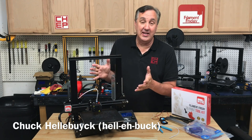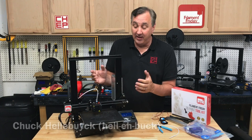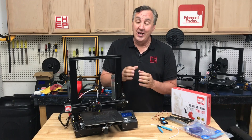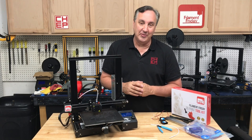I get so many questions on how to maintain your Ender 3. The most important area to focus on is the filament path: the extruder, the PTFE tube, the hotend, and the nozzle. This is where most of the problems occur, and if you maintain it you'll have better prints. I'll show you how to do it on today's Filament Friday.